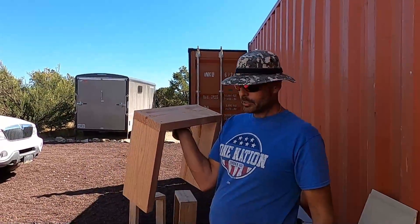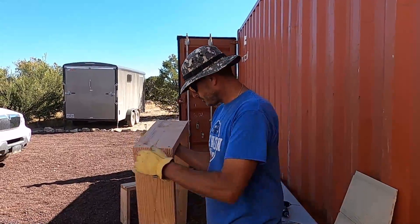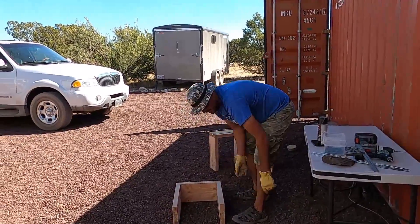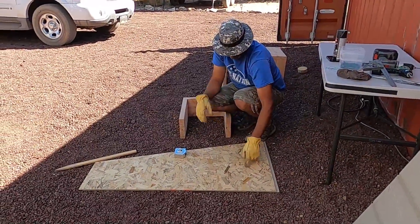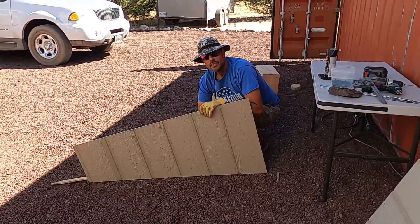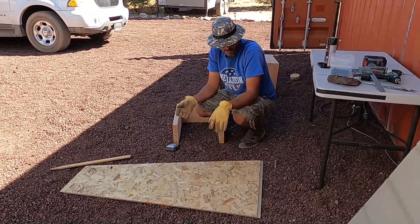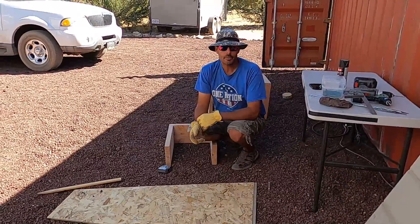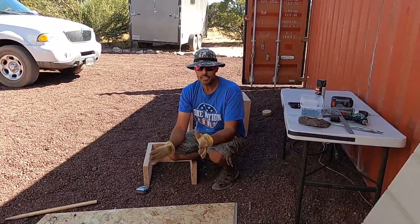When I pack these with insulation they're going to be R39, which is going to be plenty. They're going to fit like this — the valve is going to sit right here. I'm going to cut pieces of T111 siding, leftover from another project, and paint it all black with flat spray paint. The black will draw in sunlight. Then we're going to put a large boulder on top of each one to hold it down and make sure it doesn't go anywhere.